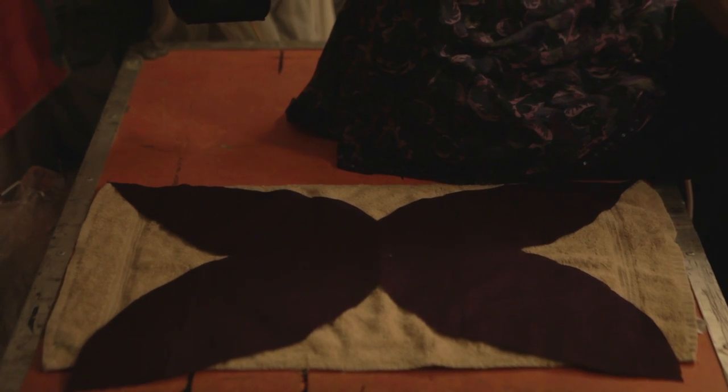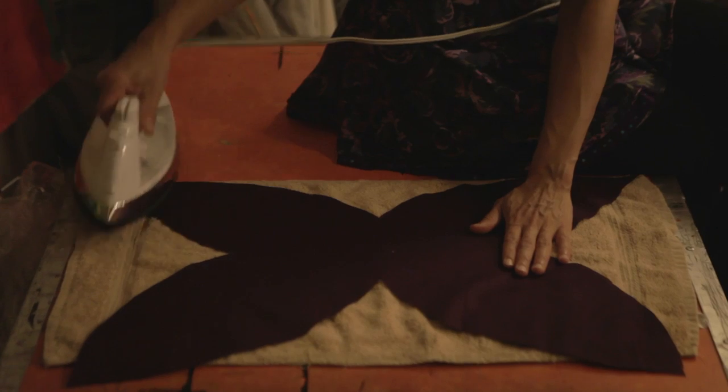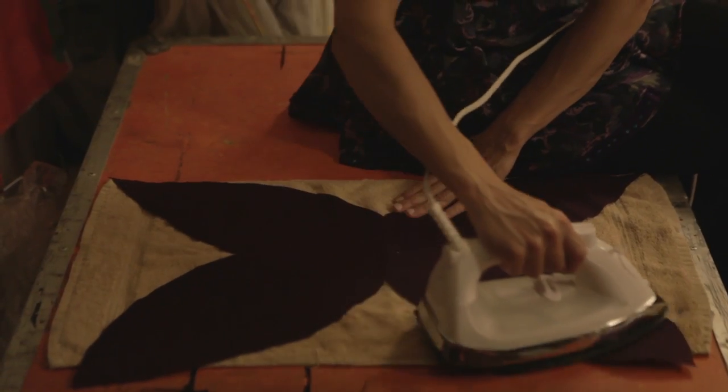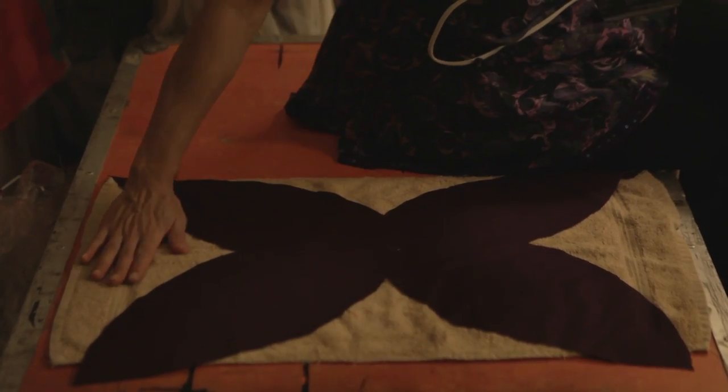If your wings are wrinkly, the best thing to do is to press them, also known as ironing them. If you don't have an ironing board handy, you can always use a towel.